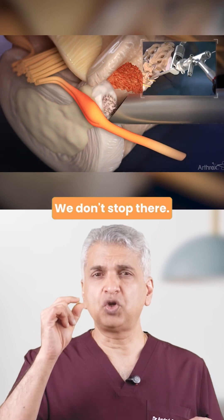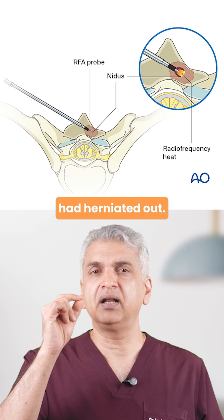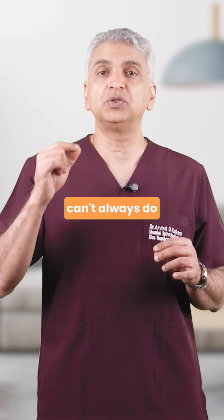We are exactly on the target. We don't stop there. Using a radio frequency probe, we weld and seal the annulus — the capsule through which the disc had herniated out. This helps in reducing the chance of recurrence, something that traditional open spine surgery can't always do as effectively.